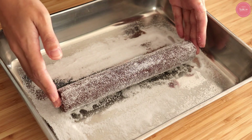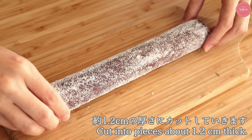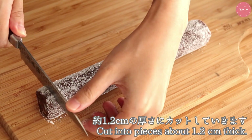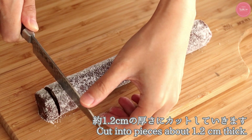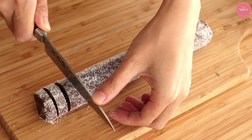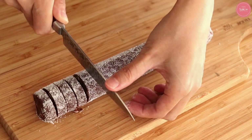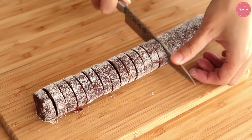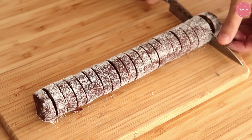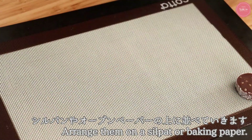バットにグラニュー糖を振ってその上でクッキーを転がして周りに砂糖をつけていきます。今日は細めのグラニュー糖を使ってますが、粗めだとよりキラキラした感じになります。はい、全体につけばOKです。余った砂糖は次生地を作るときに入れちゃってます。そして1.2センチ厚にカットしていきます。できるだけナイフの手元の方が力が入りやすいので、そこでストンと思い切ってカットしていきます。今日は穴の開いたシルパンを使ってます。